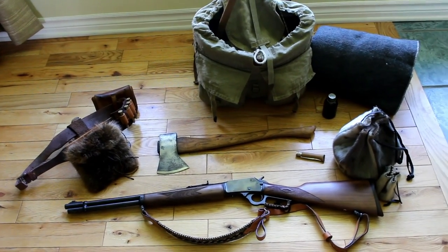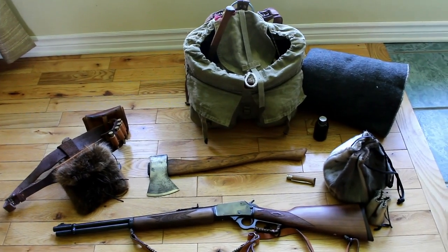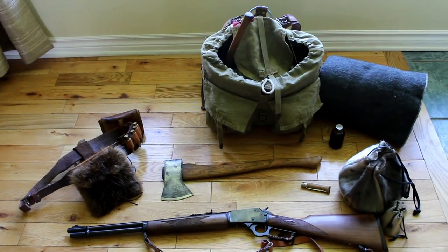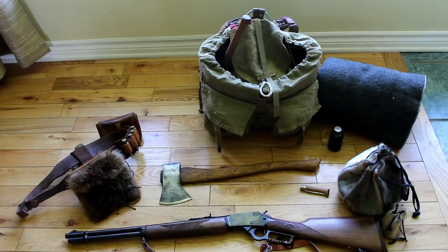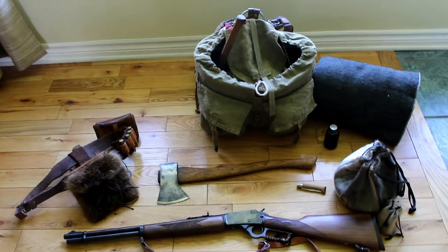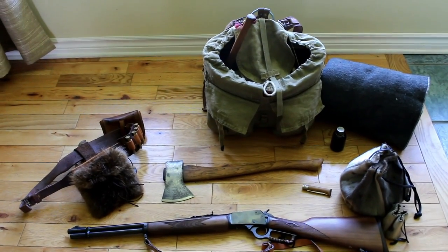I just wanted to make a video on my bushcraft kit. I find it's quite a cheap kit — there's nothing super fancy about it. It's more tool-oriented; there's not a lot of cooking utensils, no crazy pots and pans or shelter materials. It's pretty much just to build whatever you need in the woods.